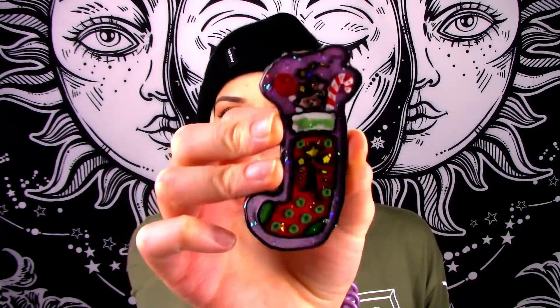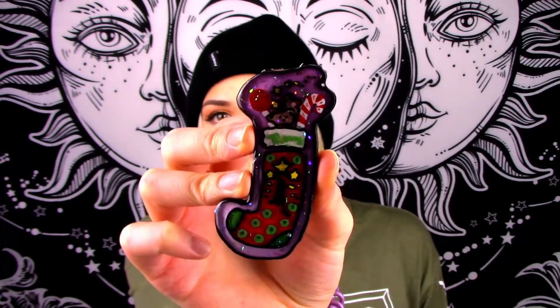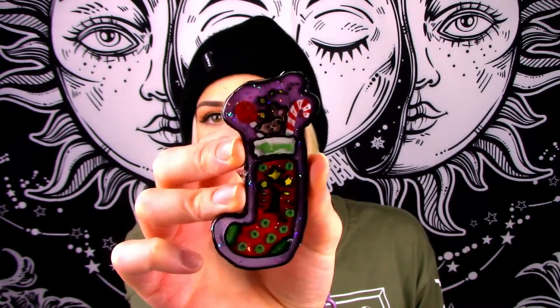The resin has finally set after the 72 hours of wait time, so here they are! For these Christmas morning ones, the first one here is a nice little stocking. There's some candy canes, some lollipops, some teddy bears up at the top, and there is a little name area where the name goes — super cute, very Christmas morning vibes.